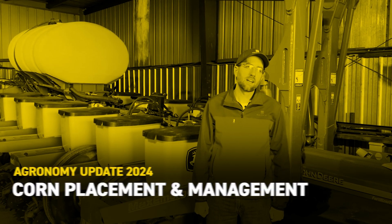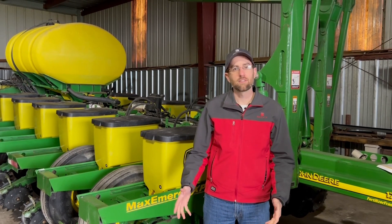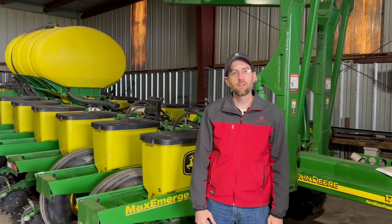I'm Mike Hanewald, field agronomist with Bex Hybrids, and here to talk about a very important planter setting with you today. And it's not depth or down pressure or closing wheels or row cleaners. This setting is your population, your seeding rate — how many seeds per acre are you dropping?